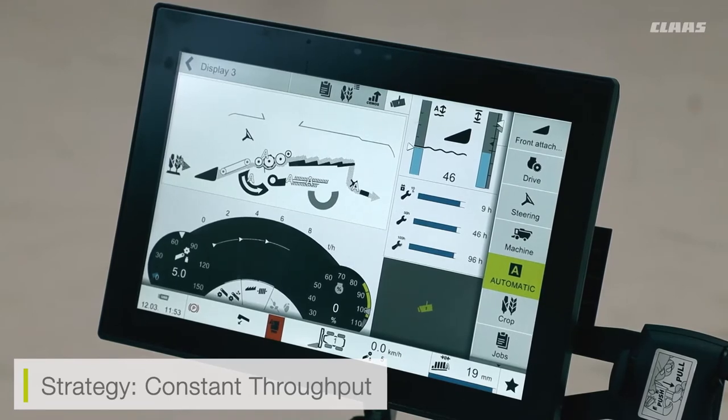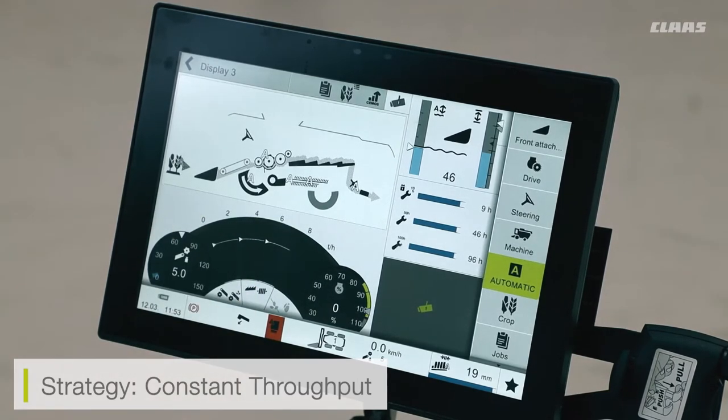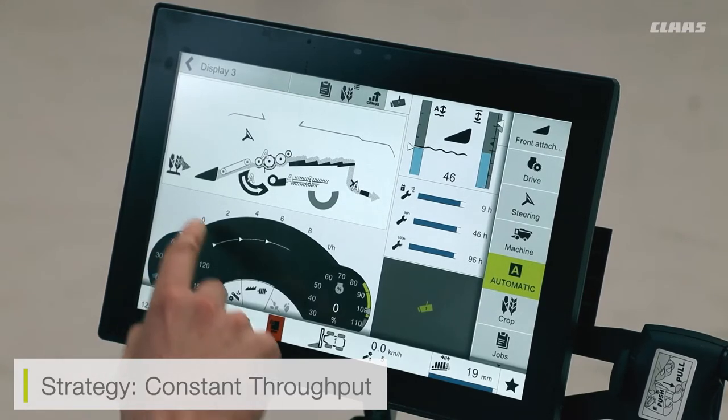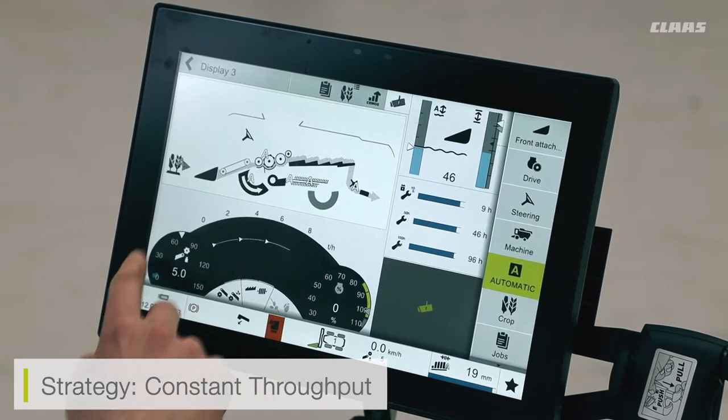For example, if I have reached the maximum crop level in my feeder house and my maximum forward speed, but my engine load is the thing slowing me down, you'll see a little icon pop up indicating which system is holding back your cruise pilot. The system uses the feeder house feed layer value — now displayed here — and the cruise pilot menu changes from a set speed to a set crop layer in the feeder house.